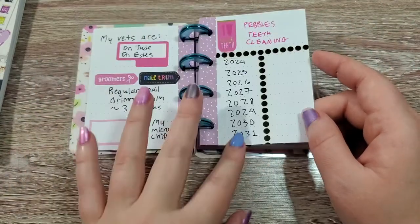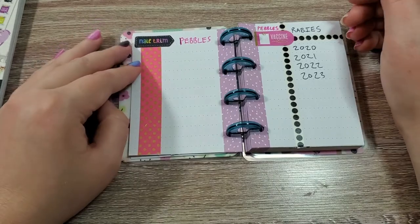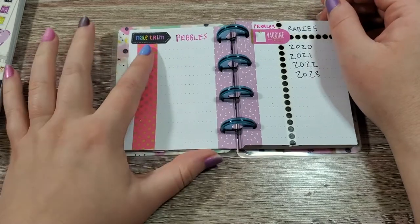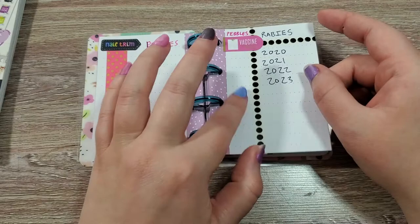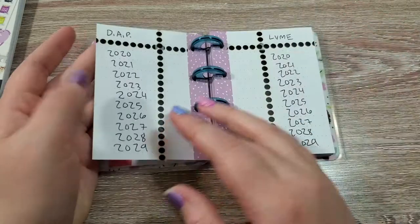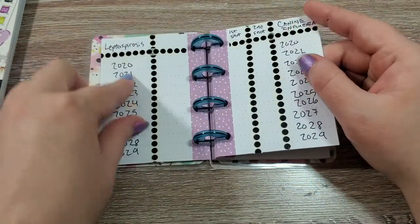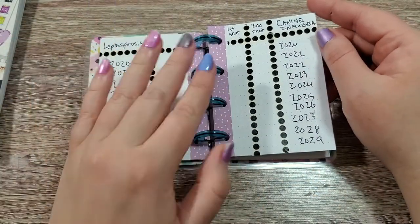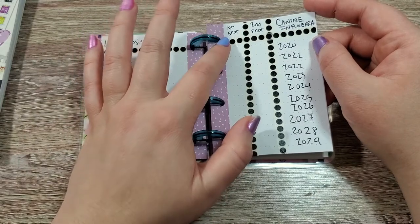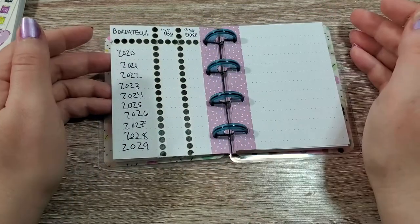She really doesn't get any grooming besides getting her nails done and dremeled, so I'm just going to write the last date that they were done on this page. Then we have the vaccination pages. For our dogs, that's going to be the rabies vaccine, DAP, Lyme, Lepto, and then there are two regular vaccinations dogs get yearly that have two shots. The first is canine influenza — there's the first shot and a booster — and then Bordetella, which is every six months, so there are two doses of that each year as well.